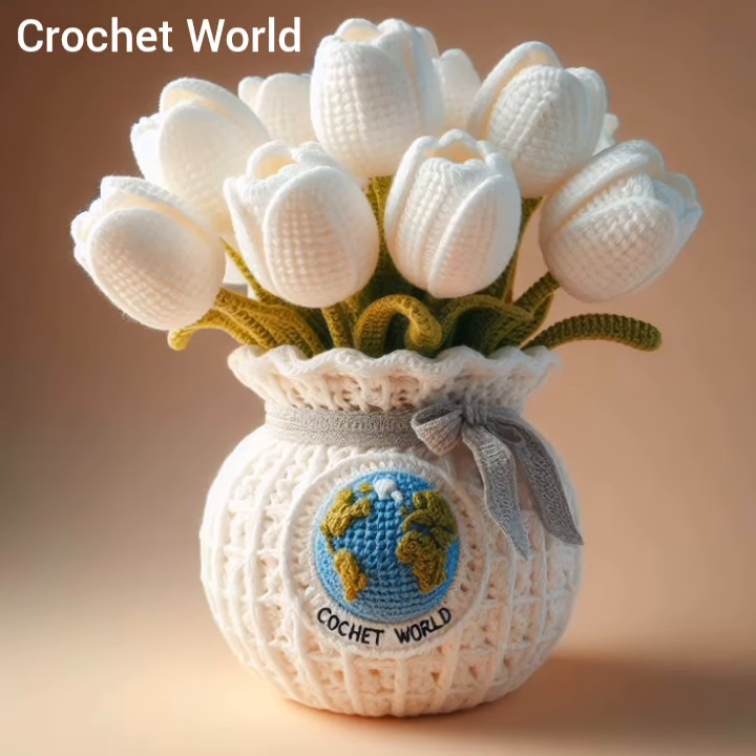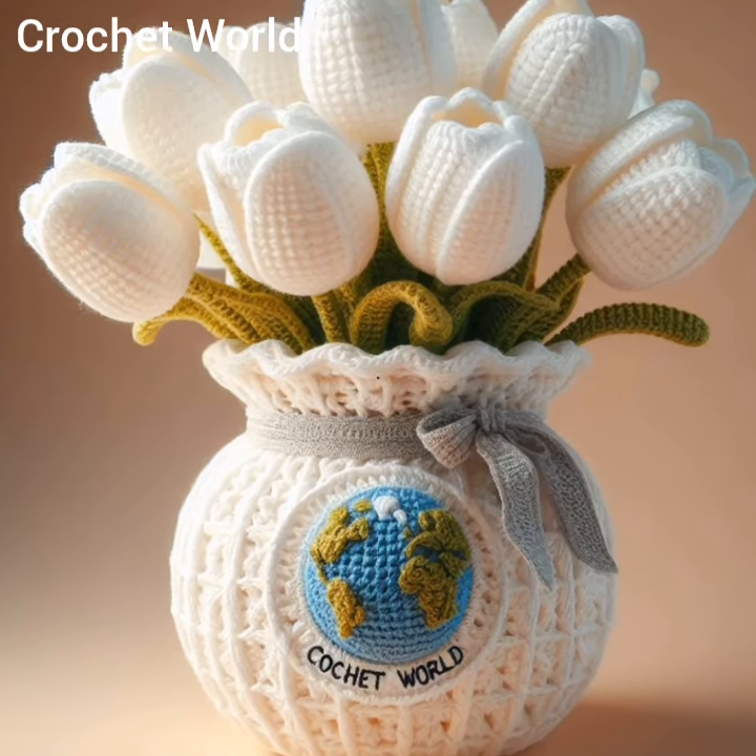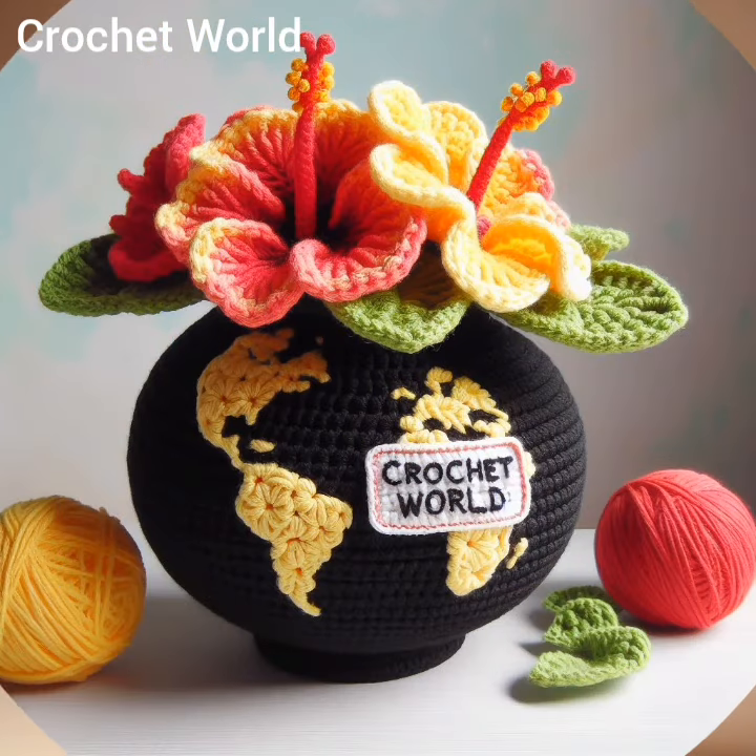It can hold flowers or other decorative items. It is a creative way to display flowers while adding a handmade touch to your home decor.